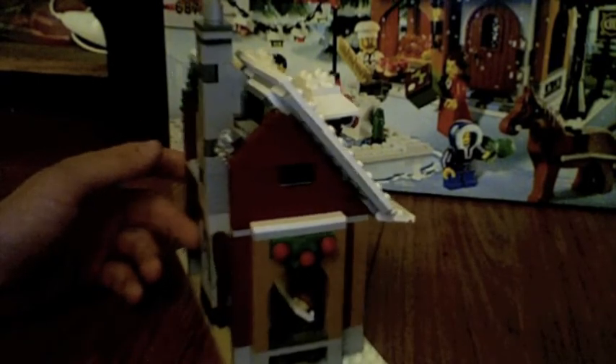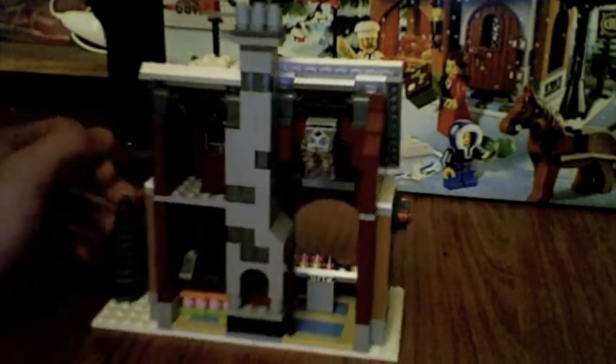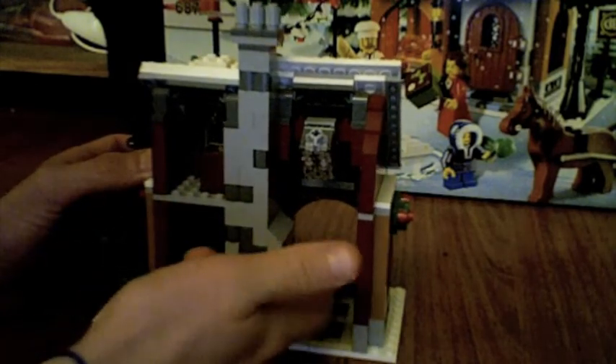I'm just going to do a quick 360 of the bakery. Here's the front, kind of that side of it. That's like a little vent or something, and the back is actually kind of cool. He has his display of reds and things in the front, which is kind of nice. Wreaths — good colors, different. Lots of vibrant, good colors in this set, that's what I like about it.